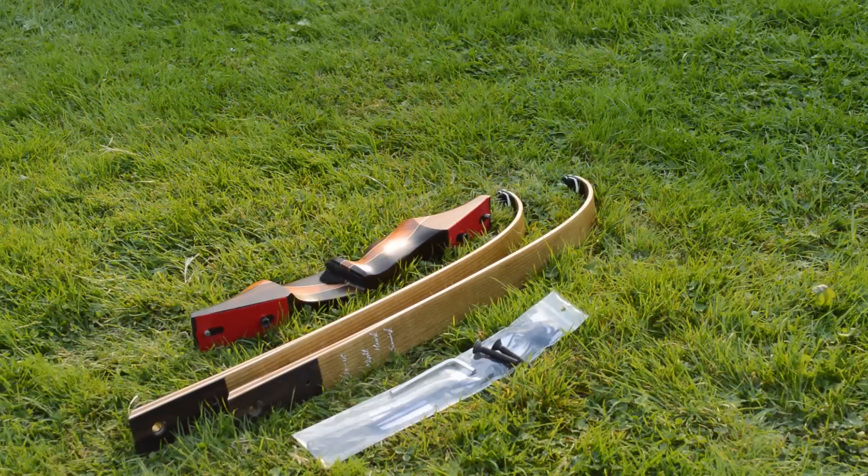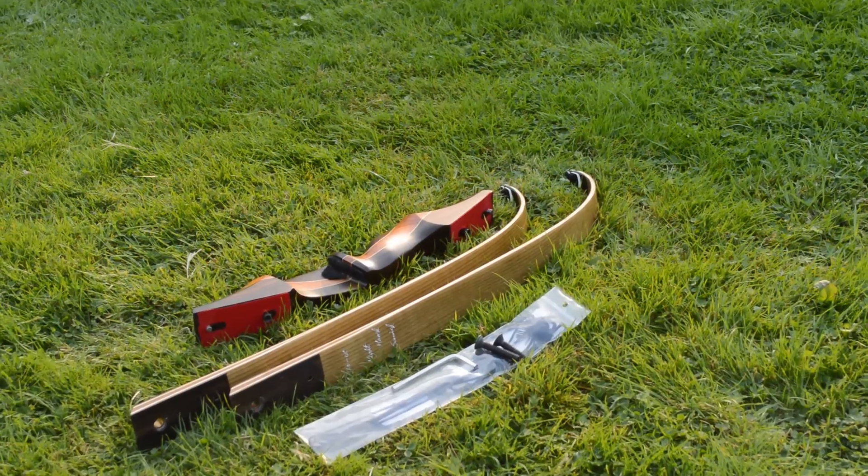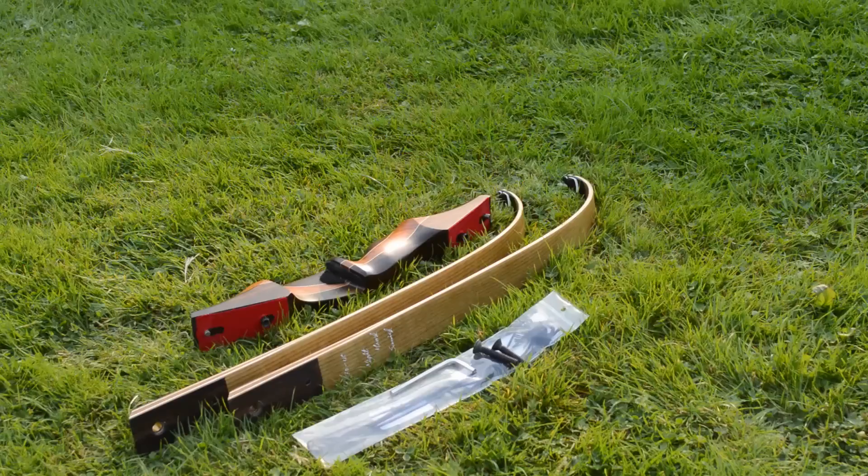When you buy your bow, this is what you get in your box: a riser, two limbs, an allen key, two bolts, and a string.